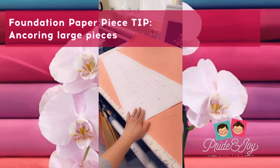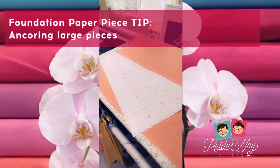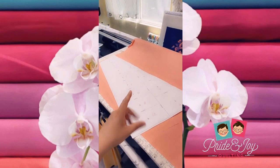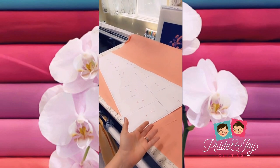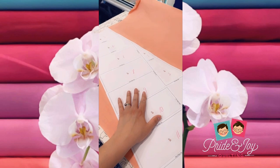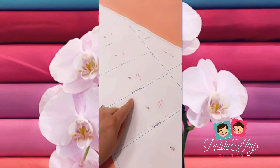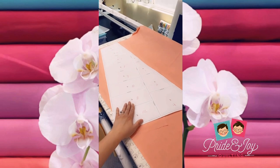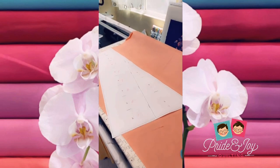Because home printers use letterhead size paper, which is 8.5 by 11, these larger sections need to be broken up into smaller sections so you can print them at home. So the first step is to print off all of the patterns and then using the glue numbers, you glue together the pieces to make one large paper piece.